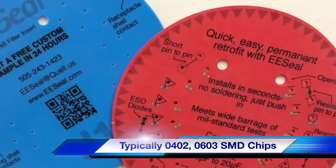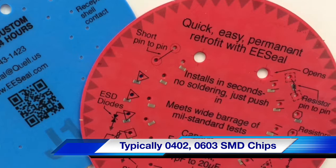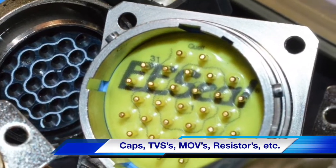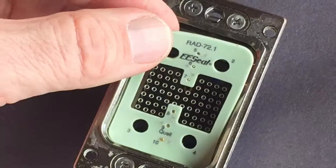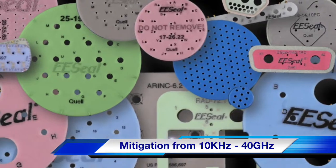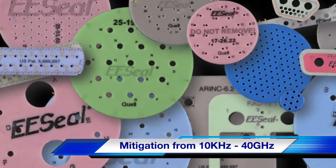Typically using 0402 or 0603 chip components, the EECL is designed to be flexible and allows for every pin to be individually treated. Pin to pin, pin to shell, opens or shorts can all be handled within your EECL with frequency mitigation from 10 kilohertz up to 40 gigahertz.